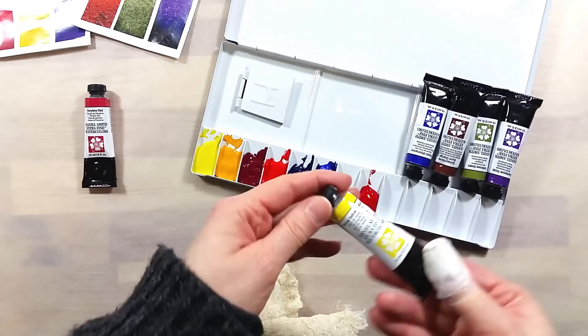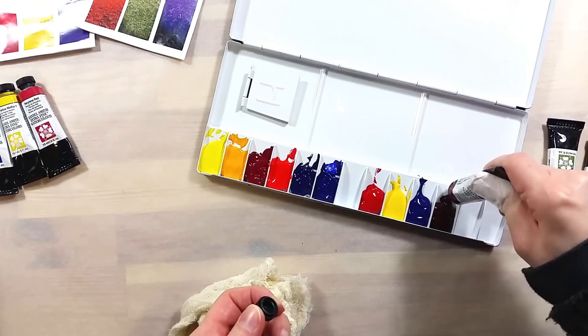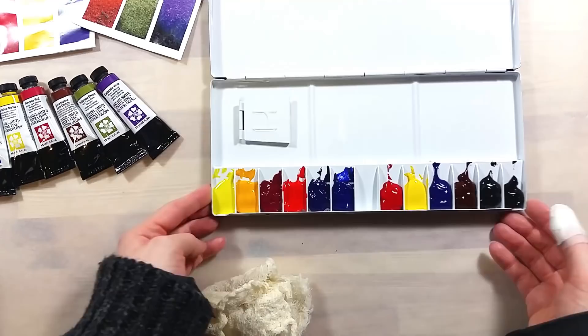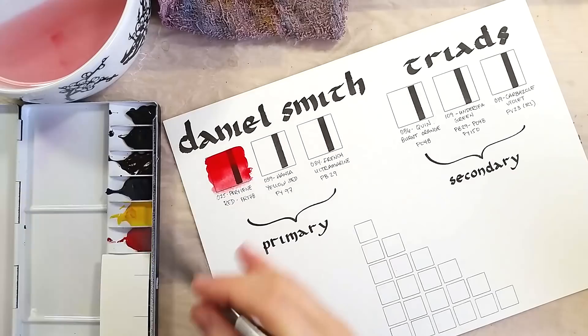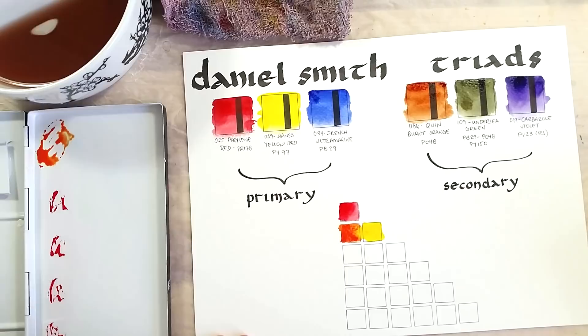I decided to put these six colors in the same palette as I did for the Daniel Smith Essentials set. It fits in nicely, since the palette has room for 13 colors. I conveniently have an empty space between the two sets, so my brain is happy about that. I let the paints dry, then made the swatches. I also made a small color chart to see exactly what can be mixed from these two triads.